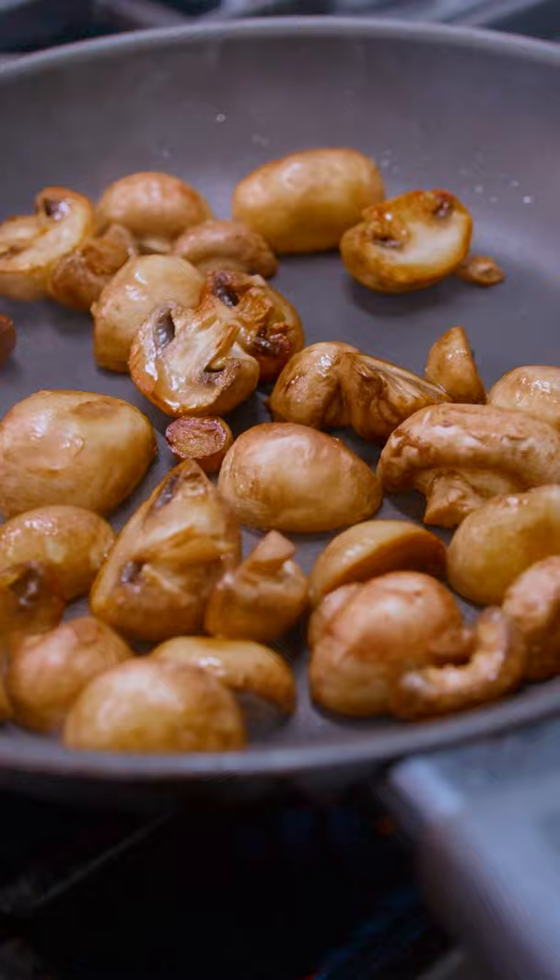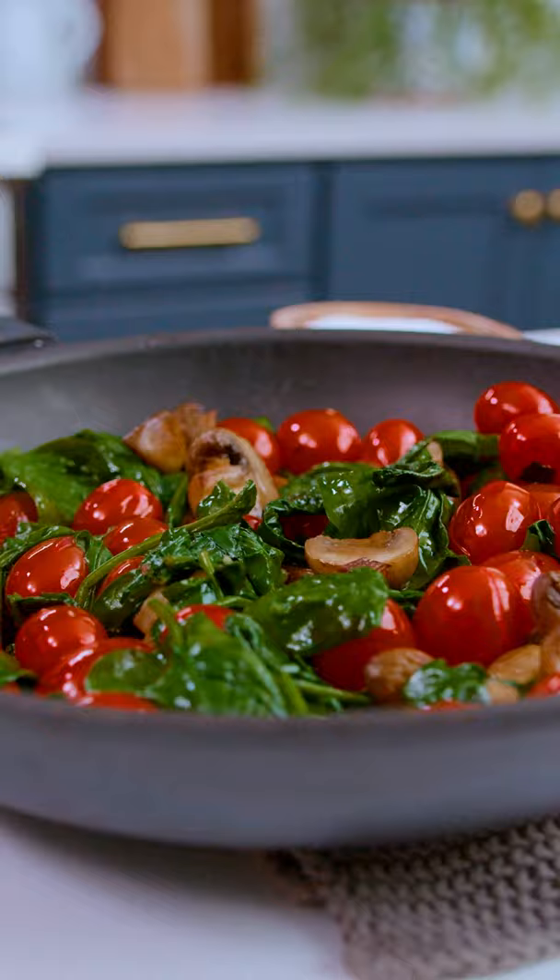We're gonna go in with our mushrooms, and with the tomatoes, and we're gonna go in with some spinach. Don't worry, it's gonna wilt.